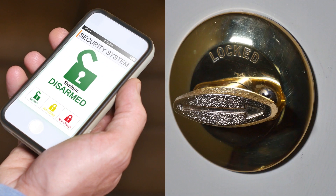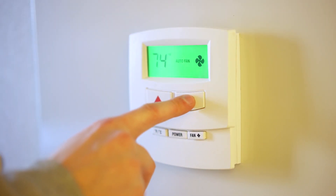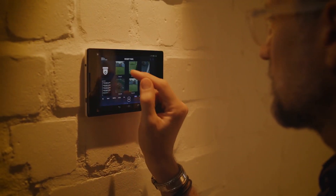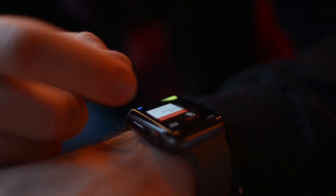For example, door locks that are controlled by your mobile phone, smart heating systems, automatic plant watering systems, home safety monitoring systems, and smart voice assistants. Pretty cool, right?